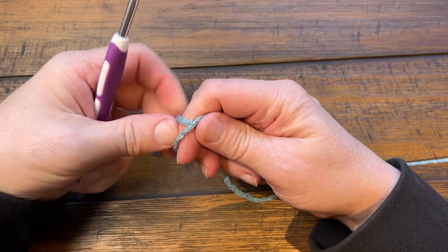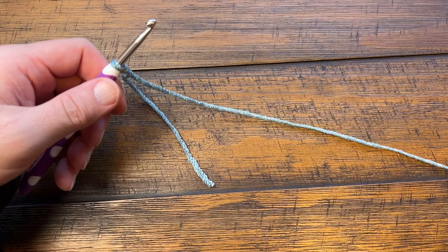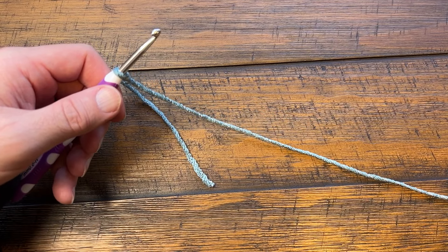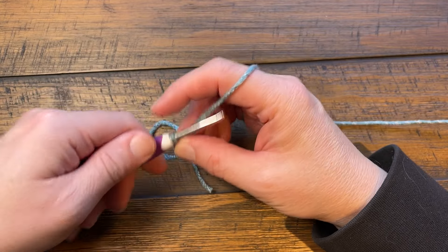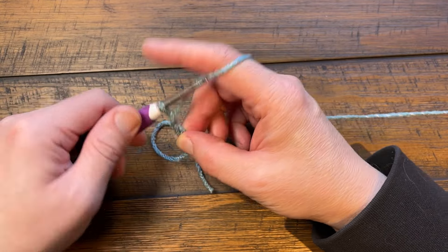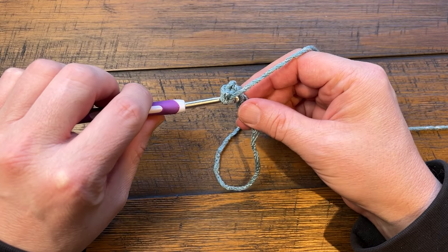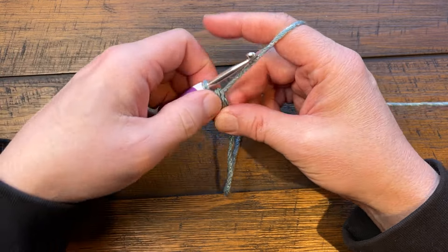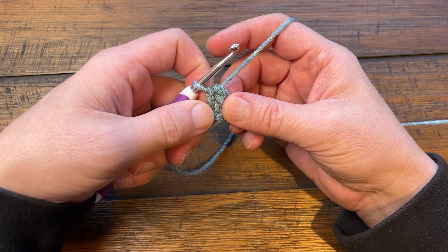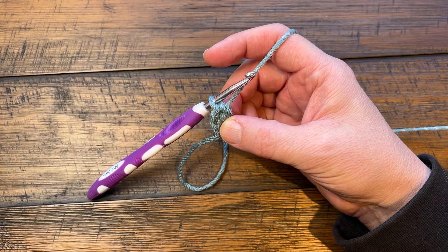I'm going to be using Caron Jumbo Twirl today. The color is called Canal Ribbon - it looks blue. We're going to chain a total of four: 1, 2, 3 and 4, and slip stitch to the first chain to form the center ring - pull through and through - and just wrap this around the outside of the ring so that it gets trapped underneath in round number one. Let's begin round number one.